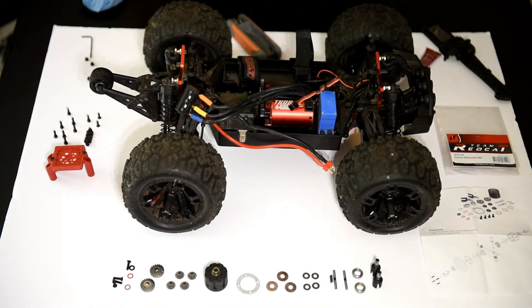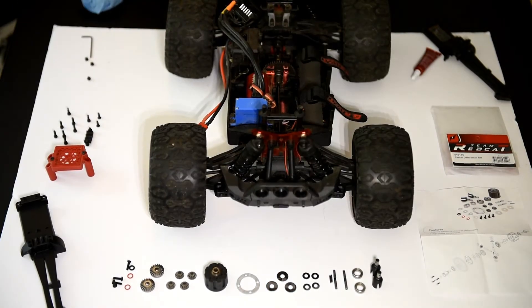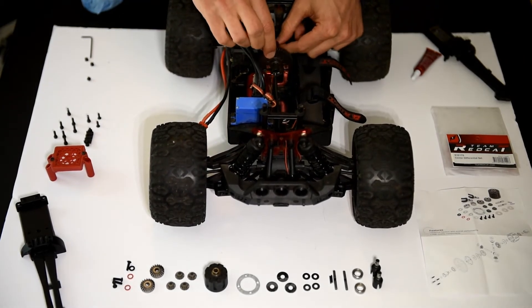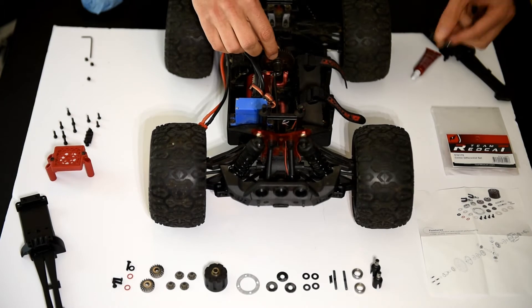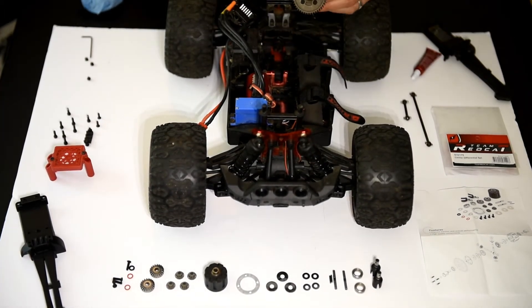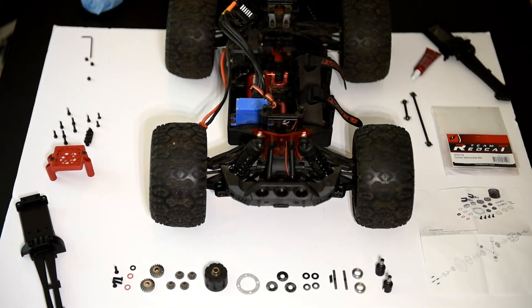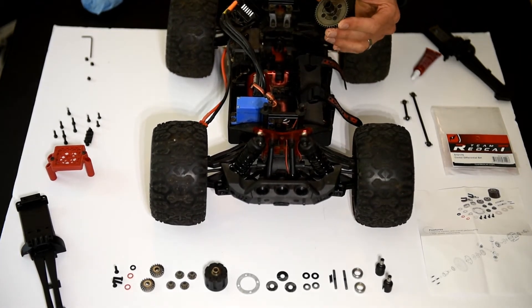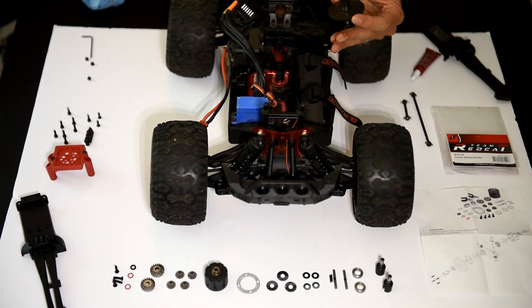Let's go ahead and remove some parts here. We're going to pop these out — there's a little drive shaft here, a bigger drive shaft here, your spur gear, drive cups, and bearings. Those are all going to be coming out. I need to remove the cups from the spur gear because the spur gear is going to be reused — I think those are 2mm screws. I'm going to grab this gear and pop this off.